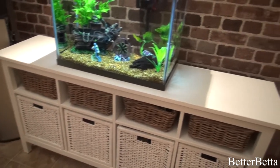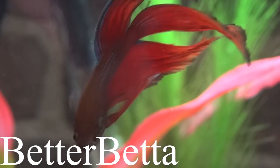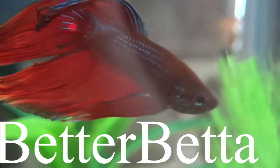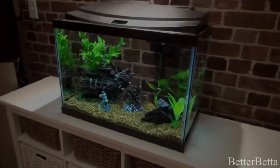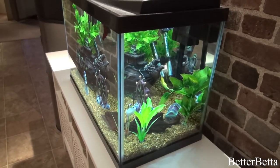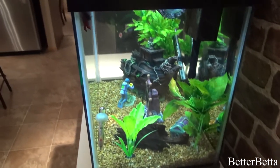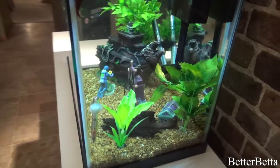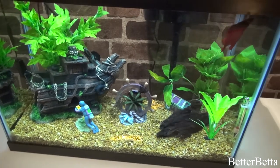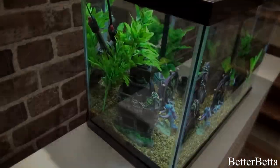Hello everyone, so in today's video I'm going to be giving you a full tour of my shipwreck themed aquarium. My tank is the Topfin 20 gallon aquarium, and this theme was inspired by the wheel ornament you see in the middle. I got it from my boyfriend for Christmas and as soon as I saw it, I really knew that I wanted to incorporate my large shipwreck ornament to make a full theme. I really loved how it turned out, so I decided to film a full tank tour for you guys.